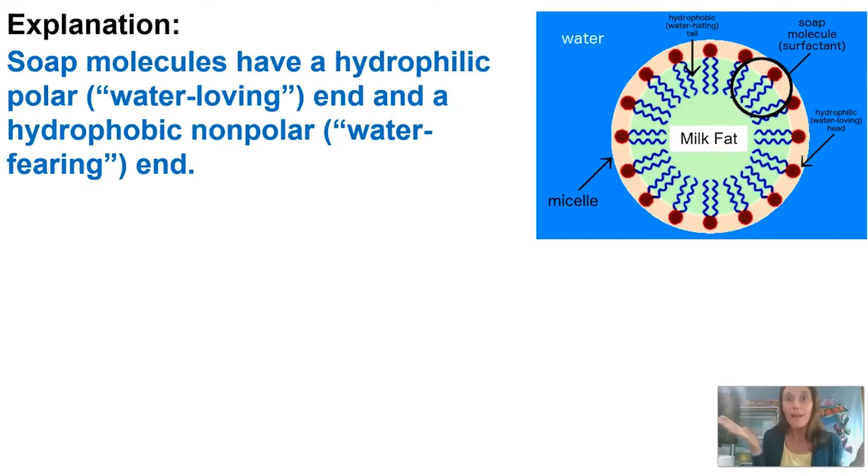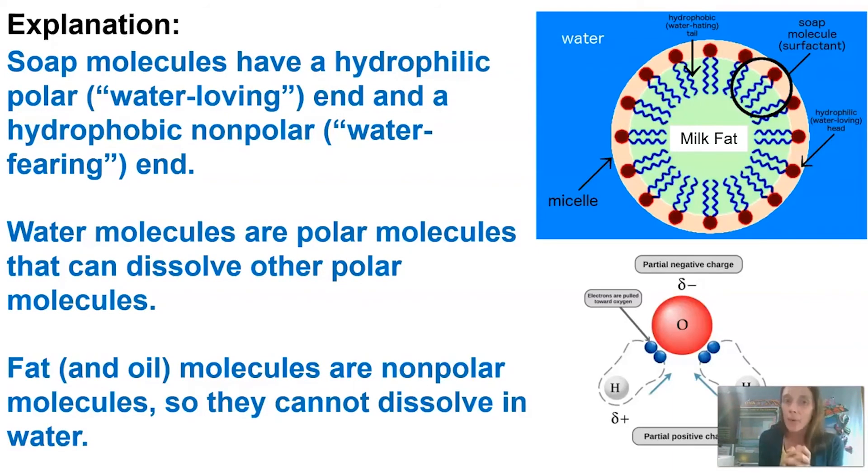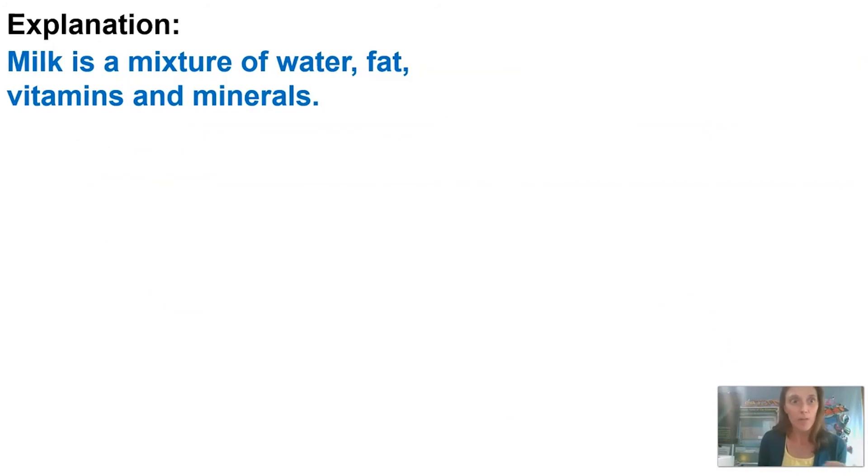Why is this happening? It all has to do with the chemistry of soap. Soap molecules are made up of a hydrophilic, or polar, end — which means they love water — and these molecules remind me of balloons: the hydrophilic water-loving head is like the round part of the balloon. They also have a hydrophobic, or water-fearing, end, which is like the tail or string of the balloon. Water molecules are polar, so they can dissolve other polar molecules, but fats and oils are nonpolar, so they can't dissolve in water. Milk is a mixture of water, fats, vitamins, and minerals.